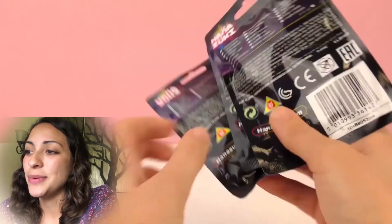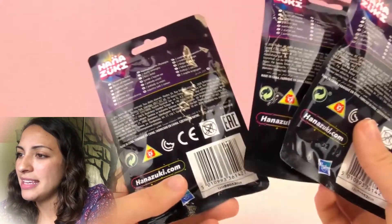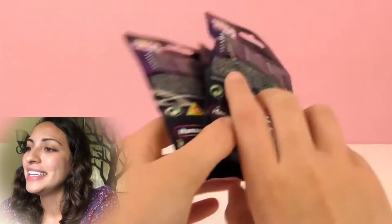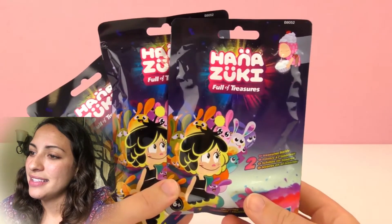This is meant for kids 6 years and older. I think there are very small figures inside so we need to be careful not to lose them. I'm excited and we should get this open.